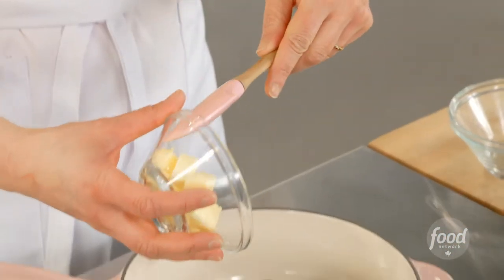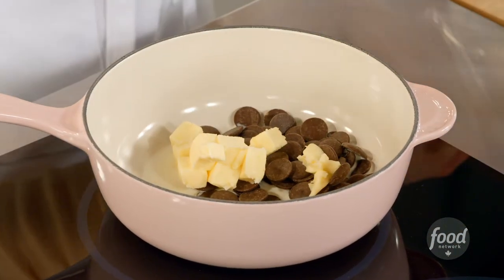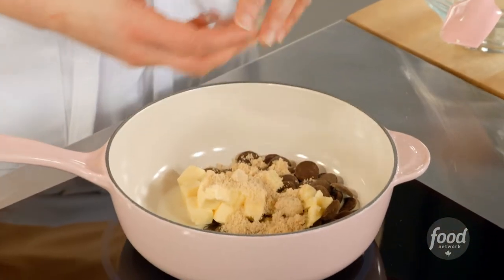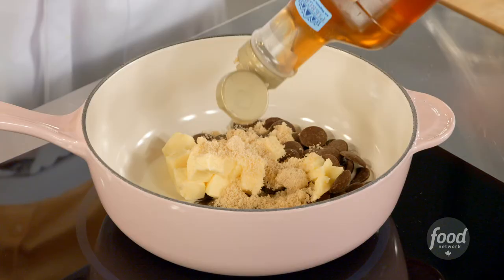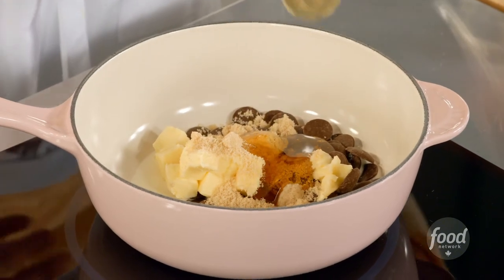Three tablespoons of butter, and to balance that bittersweet chocolate with a little sweetness I have two tablespoons of brown sugar, and for a nice gloss two tablespoons of corn syrup. You can use white or golden corn syrup — I don't bother measuring, I just look at it loosely.